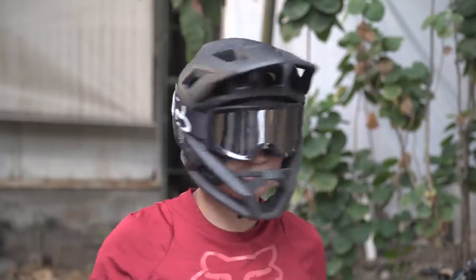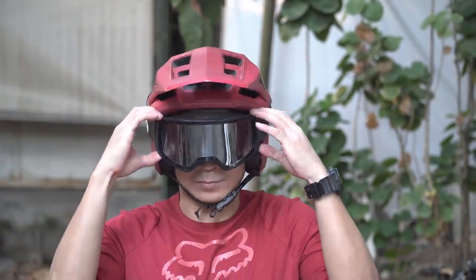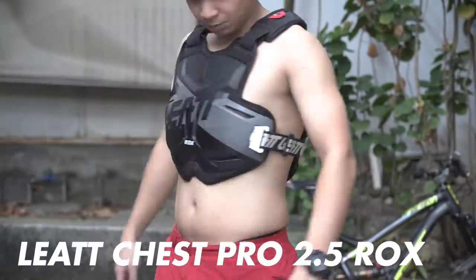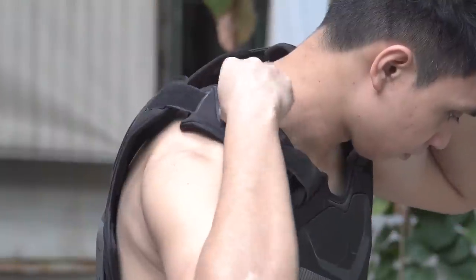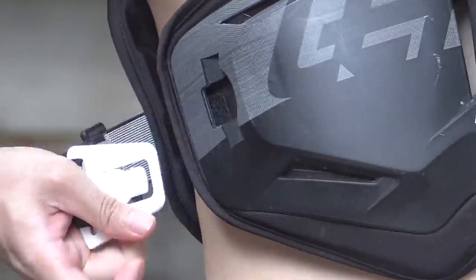For eye protection I use the Fox Main goggles — Fox's most affordable goggles. I bought the black colorway to match my helmet. You can also wear goggles over half-shell helmets and still look cool. For body protection I have the Leatt chest pro to protect your upper body, ribs, and back. You can also attach a neck brace. It's not the lightest or the best fitting, but it does the job.